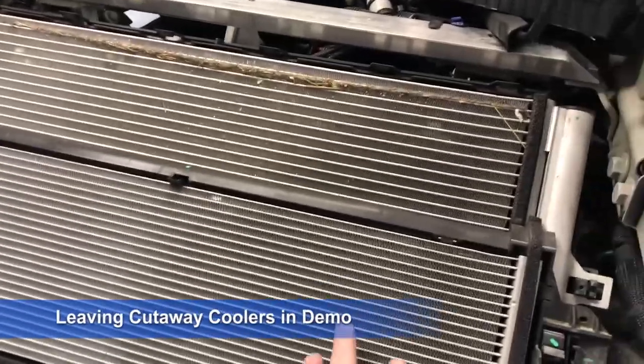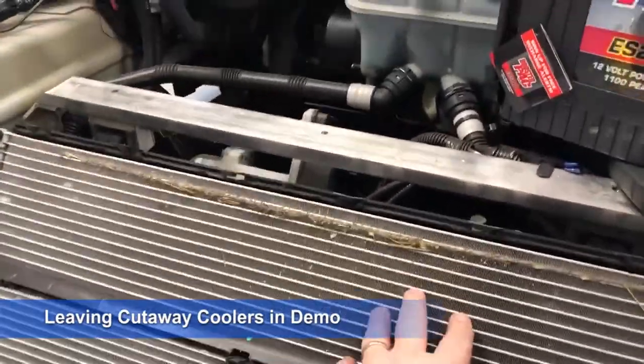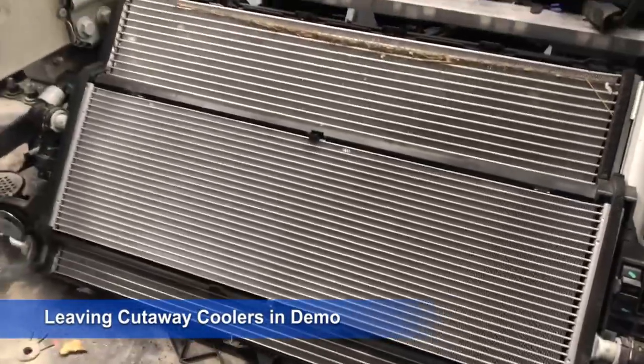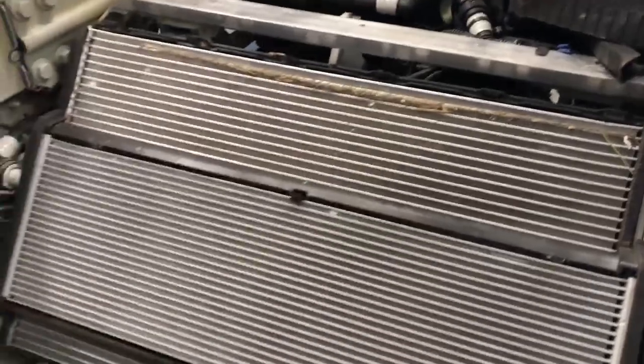So two coolers on this one: one for the air conditioning — actually the one in the back is air conditioning, correct? Yeah. And there's a little filler. It's the reverse on a gasket. Where your coolant's in behind — where normally the condenser's out front and the radiator's in the back.